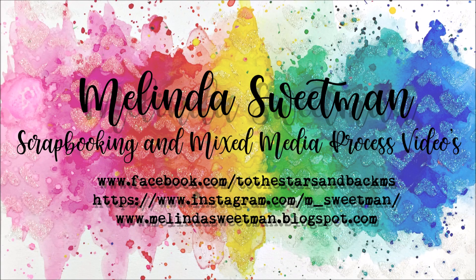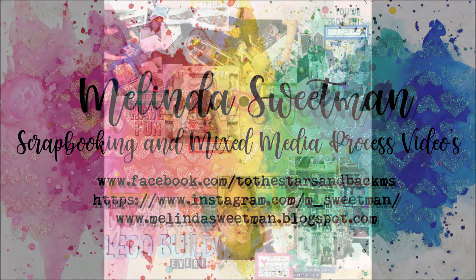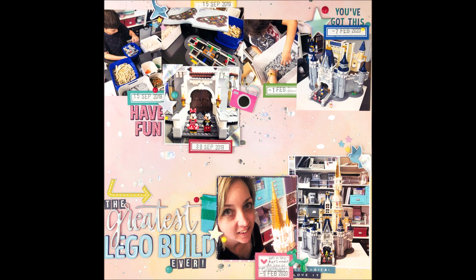Hello, my scrappy friends, and welcome to my channel once again. Today's share is a stash video — it is this 12x12 page and then the back and front of a 6x12 journaling page.